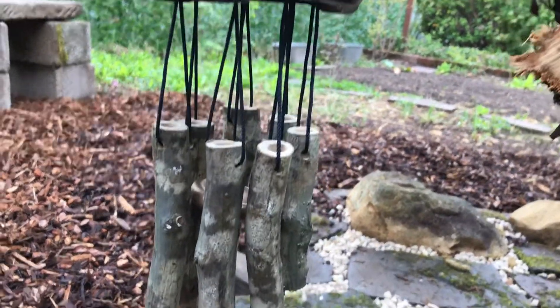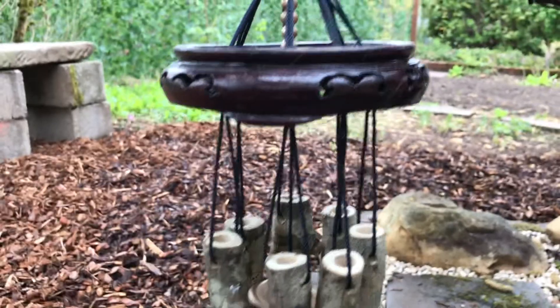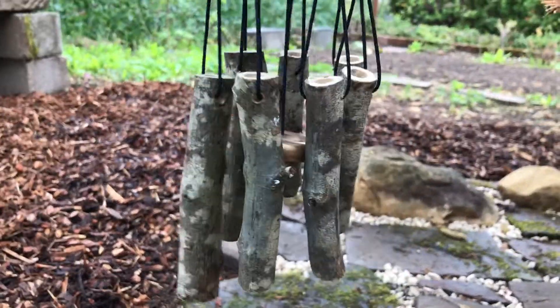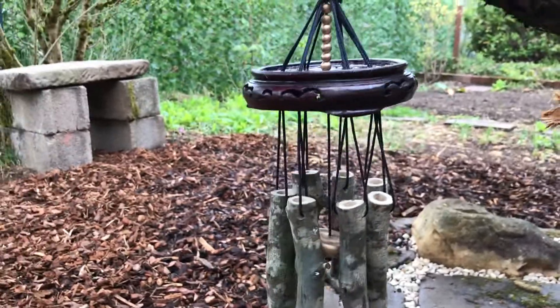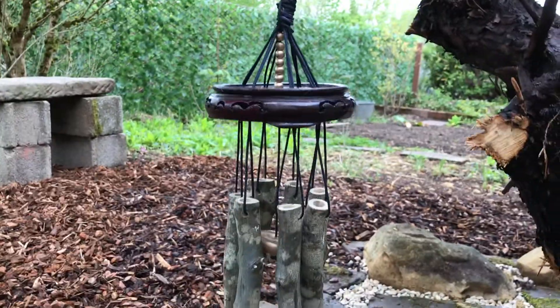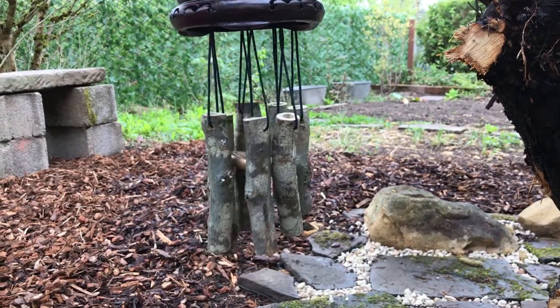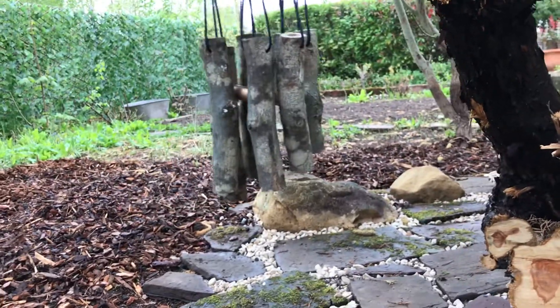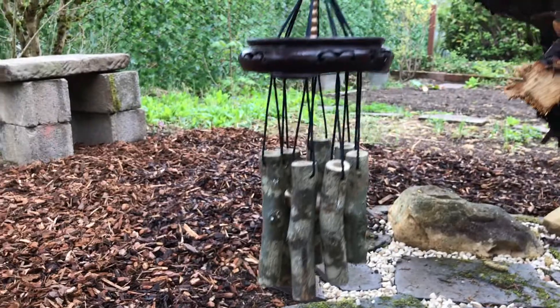I don't think it will make a very loud noise, and I think that's a good thing because it might annoy the neighbors if it was too loud. I think it turned out cute though — it fits right in.